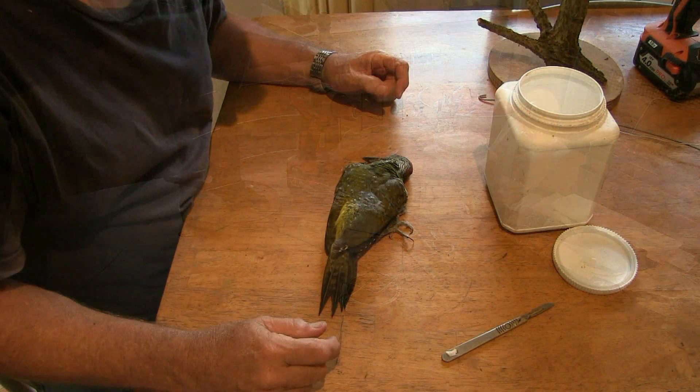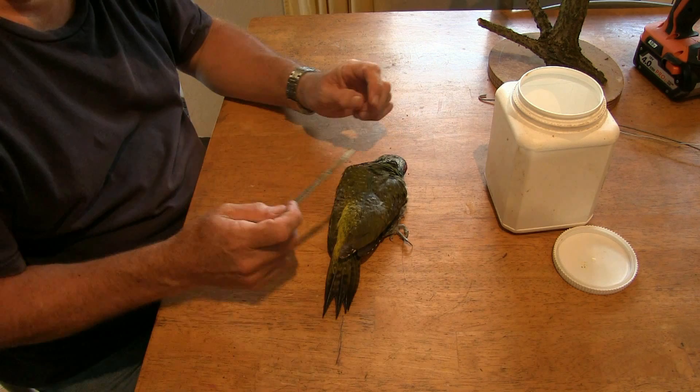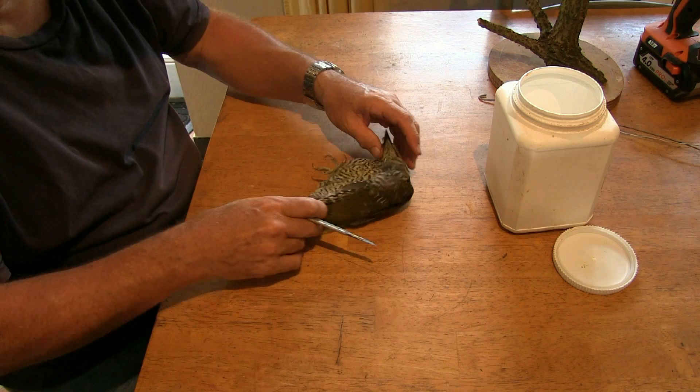Basic instructions and materials for this, and tools, are on the last video on the barn owl. Same things again — larger birds, smaller birds, it doesn't make any difference. We're going to need just a thinner wire, that's all.